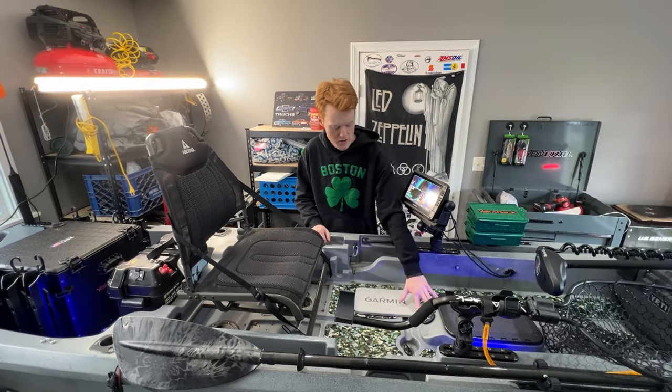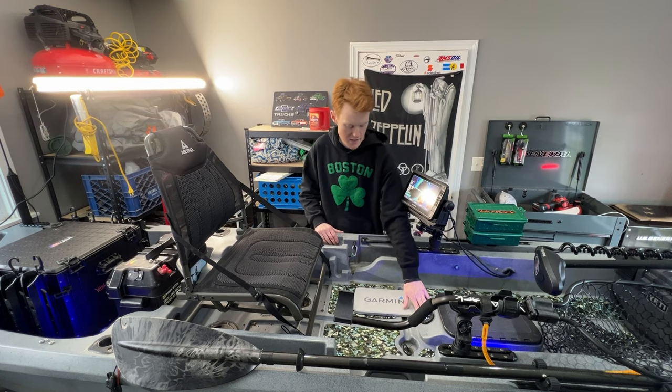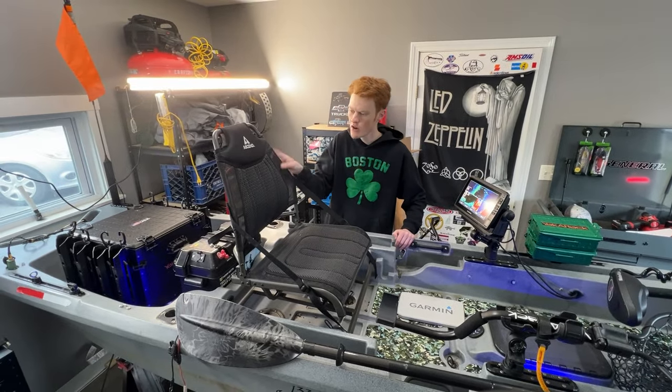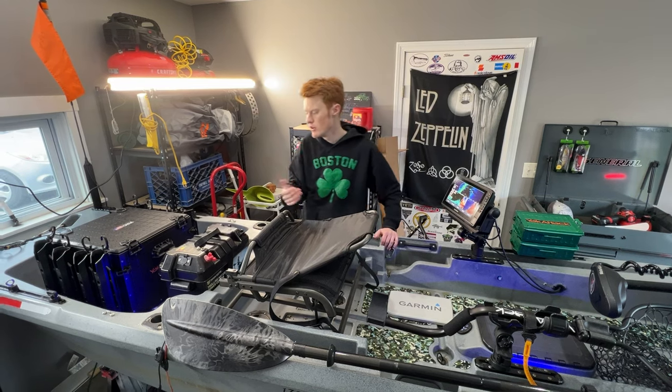The Yak Power system that came with the Ascend 133X — no problems with that whatsoever. It still works the way it should. The seat has also been fine. No real problems with the Ascend seat; it's been pretty comfortable.